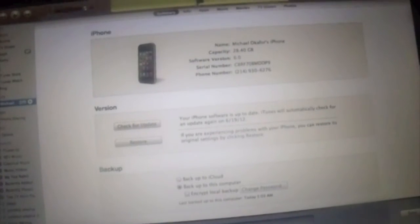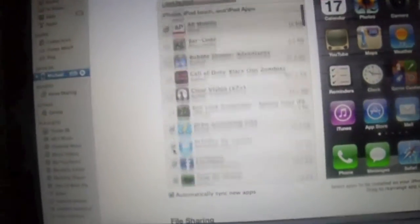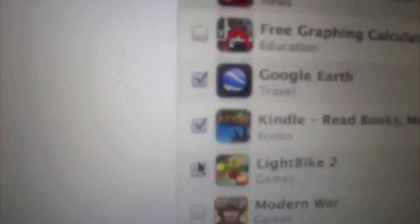Over here in iTunes, just make sure you go to your apps, go to Sync Apps, and once you press Sync Apps, you'll need to check all the ones that you want. You can see all the ones I want checked here — make sure you check the ones you want.